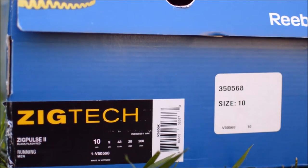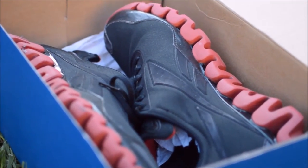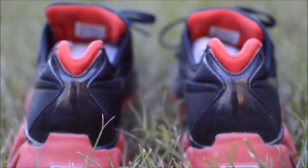Right here we have a pair of the Reebok Zig Pulse 2s, which are arguably the most popular colorway of the model. This video is going to be both an integration of a sneaker review and a lesson about the Zig line that Reebok produced, so let's get started.